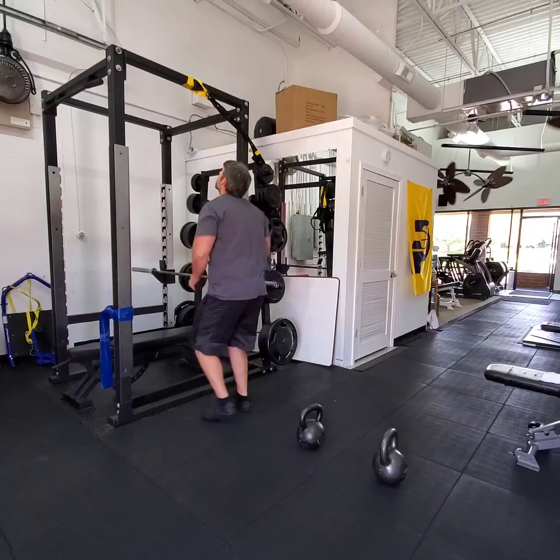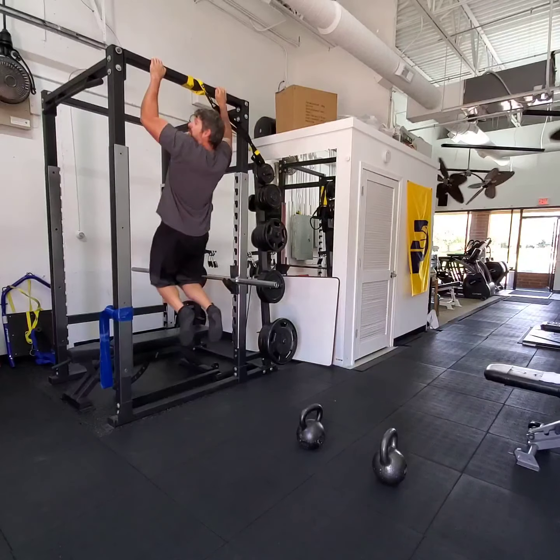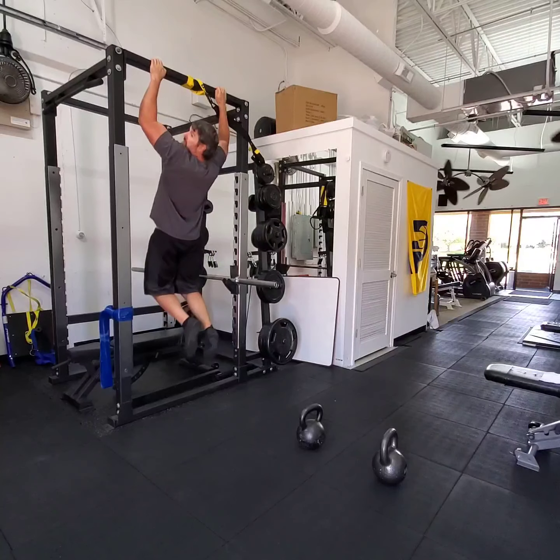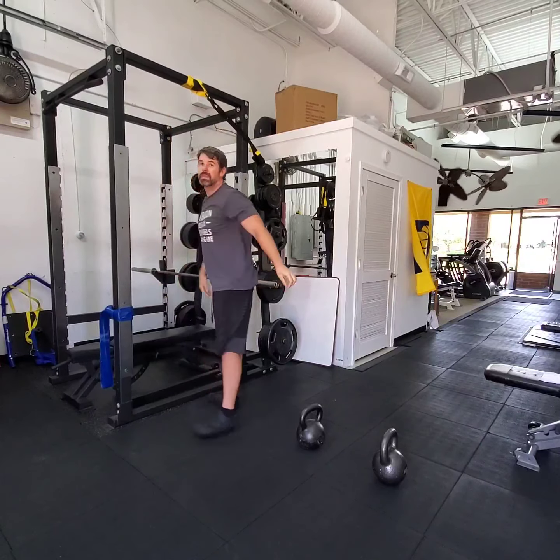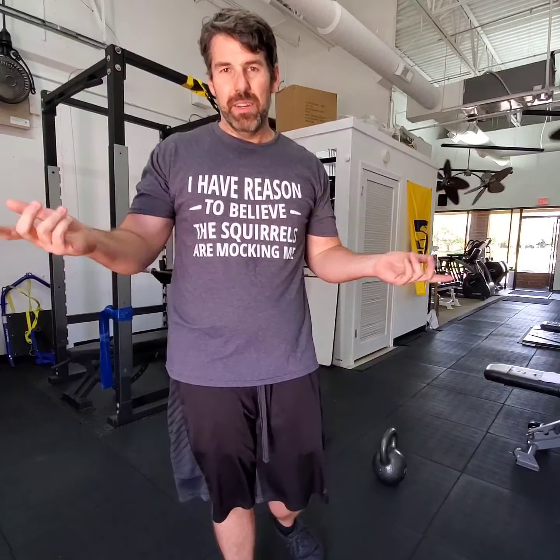Second is the pull pattern. That's anytime you are bringing something to your center of mass, or vice versa. Can you get up on something, hang? Can you pull yourself up? Can you even hang from it for any amount of time? These are both very important things. Are you going to be able to scale up the side of a building if you're running from something or someone? Do you have that capability? Rucking doesn't cover that.